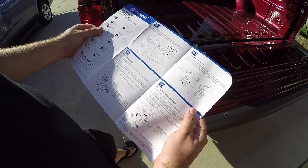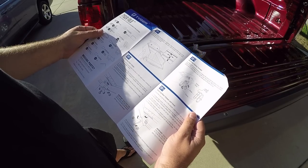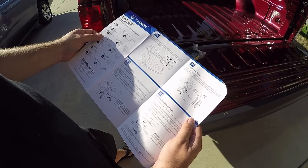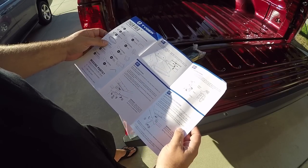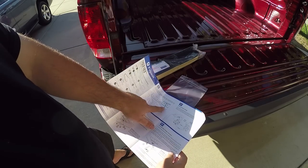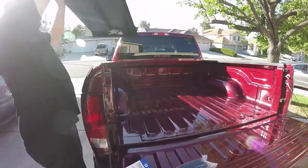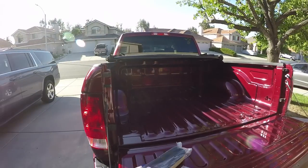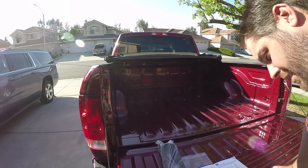Step one: clean the truck bed thoroughly before installation. Place the assembled cover on the truck bed against the bulkhead, make sure it's even on all sides, then unbuckle the safety straps. I had it backwards because it shows the clips being on the other side. Now per the instructions it's lined up, safety belt buckles undone, securing front clamps.